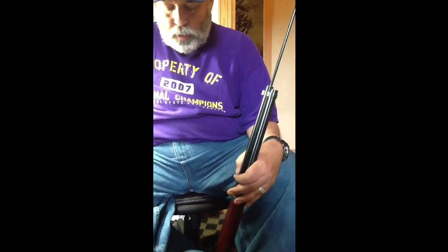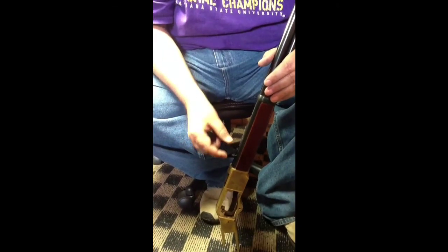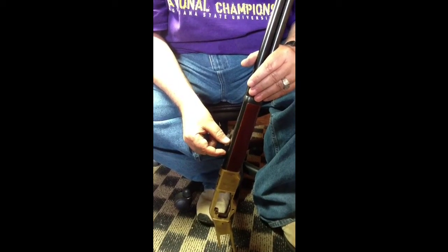Today we're going to be getting a squib round out of the barrel. This gun was shot with a reload that didn't have enough powder, and the lead projectile — the bullet — is stuck about right here.